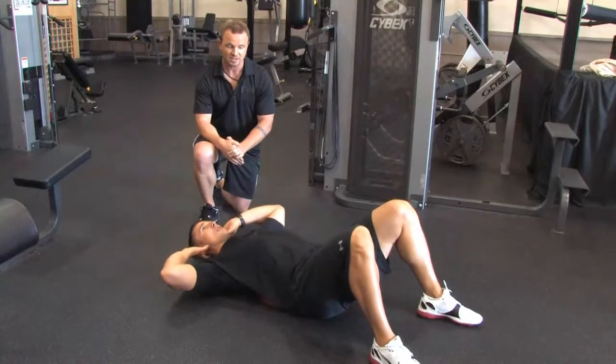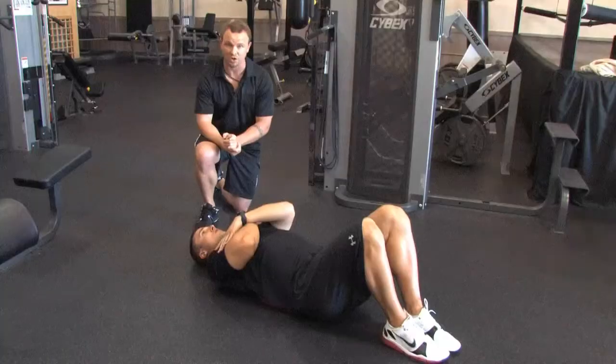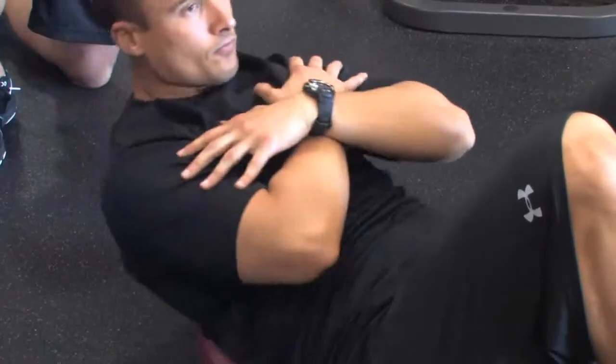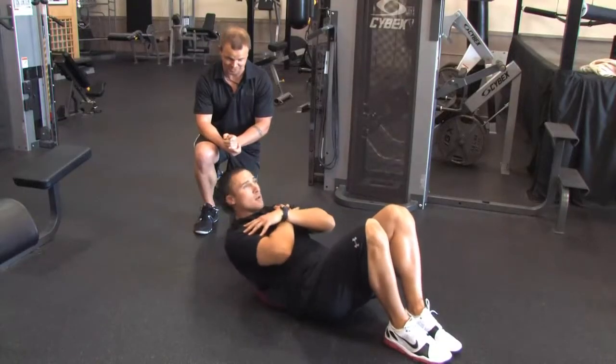Then he'll put his feet closer together and go into the third and final movement, which is a traditional crunch. He's going to perform these much quicker than the other ones. He's going to burn it out with 20 repetitions and it will burn. Trust me.